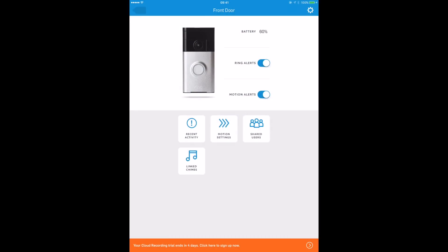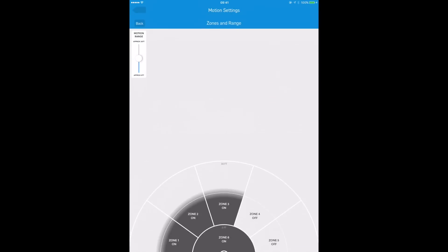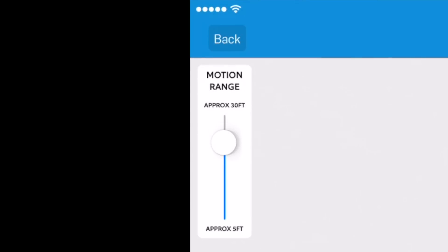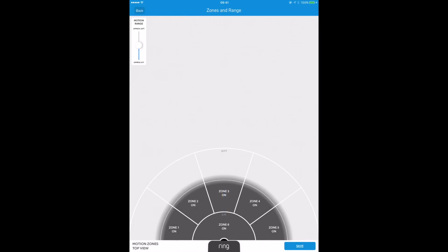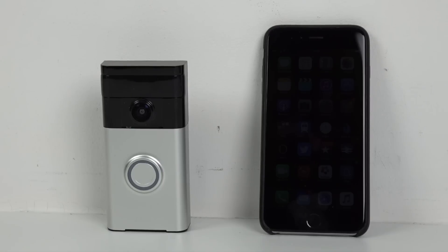This is what the app looks like. You've got a couple of options here to turn off the ring alerts and the motion alerts. There's also a battery indicator at the top — you'll get an alert if the battery is running down. You can go into the motion sensor feature and exclude certain regions, if for instance there's a person next door you don't want it going off every time they use their drive.